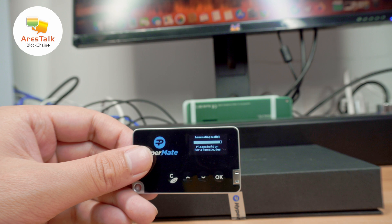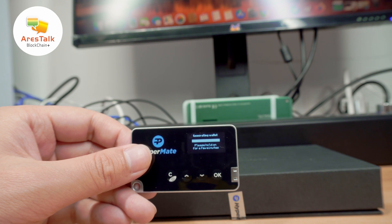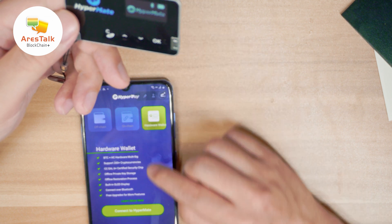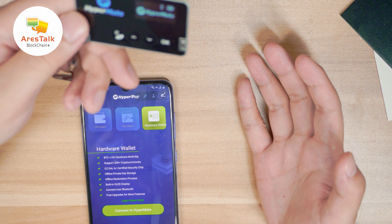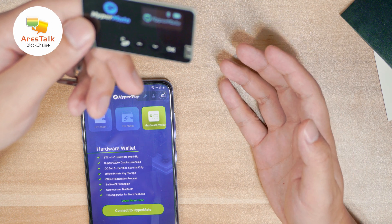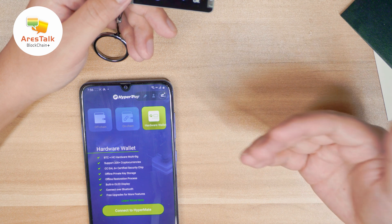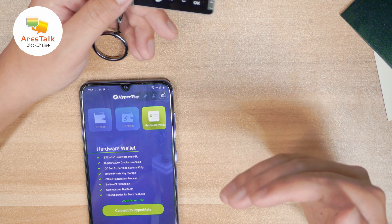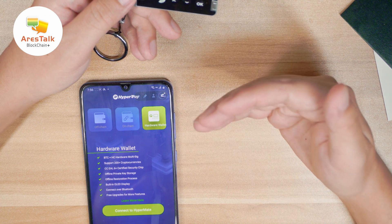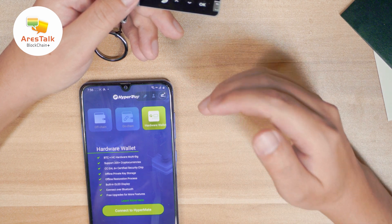Now we've set up our HyperMate hardware part, and we just need to go to HyperPay's website to download the application — it is available on iOS and Android. HyperPay is a super powerful crypto wallet with so many functions. On the smartphone screen there are three major function modules: off-chain, on-chain, and hardware wallet. The hardware wallet includes Bitcoin Plus HC hard wallet, multi-signature, supports 200+ cryptocurrencies, CC EAL6+ certified security chip, offline private key storage, offline restoration, a built-in OLED display, Bluetooth connectivity, and free upgrades for more features.